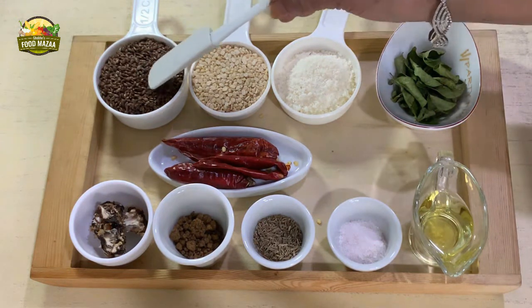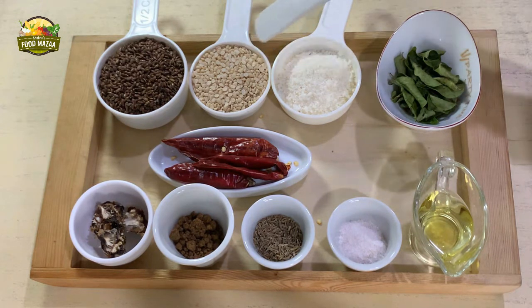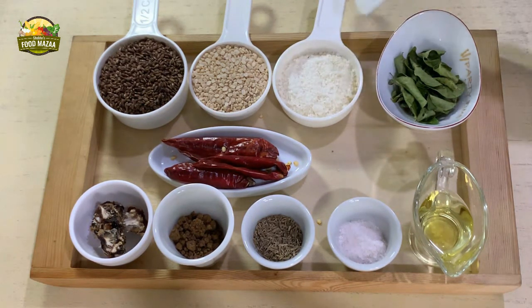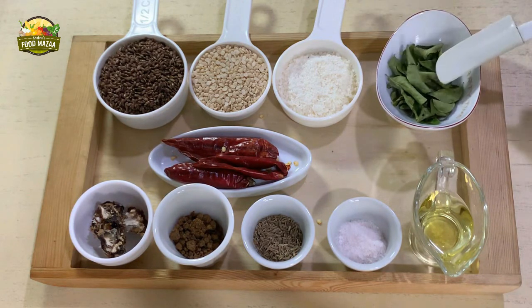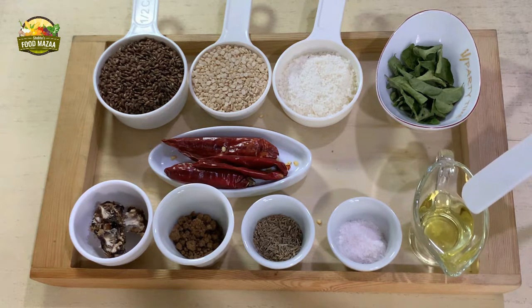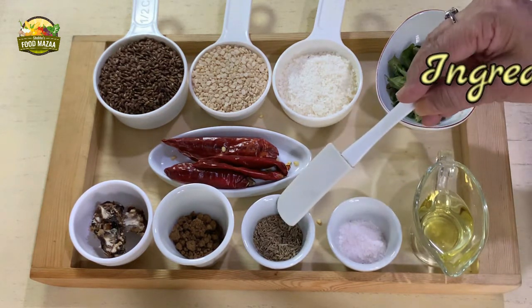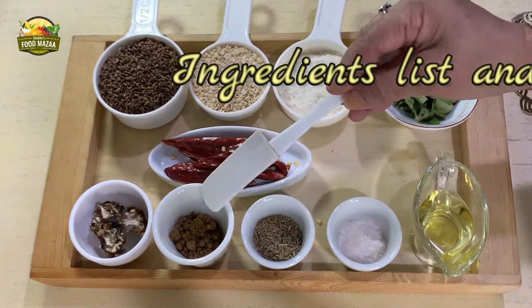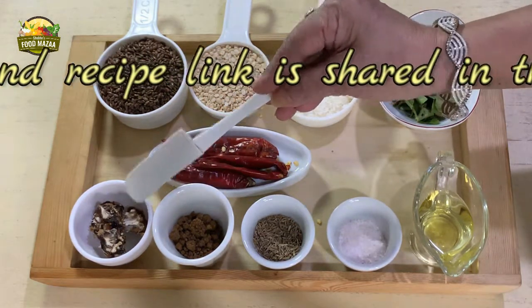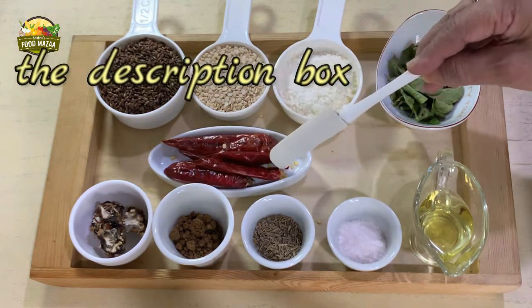We have taken half cup of flax seeds, quarter cup of urad dal, two tablespoons of desiccated coconut, a handful of dried curry leaves, two teaspoons of oil, one teaspoon of salt, one teaspoon of cumin seeds, one teaspoon of jaggery powder, a small lemon-sized piece of tamarind, and five red chillies — you can add more if you like.